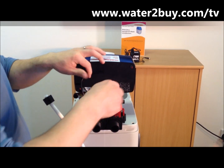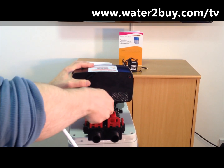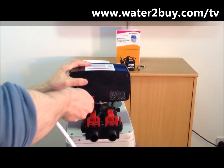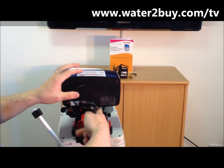Step 4: Open the bypass valves. Use the allen key to turn the red valves clockwise. Both must be parallel to be open. If these are closed, the water softener will be bypassed, leaving you with hard water.